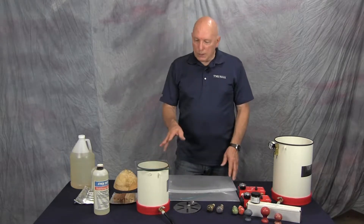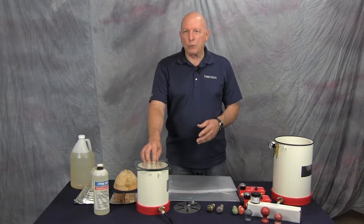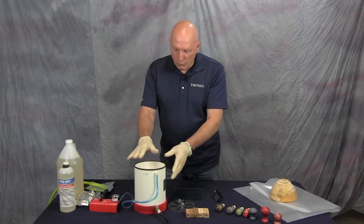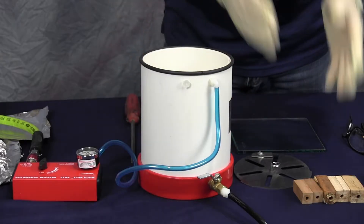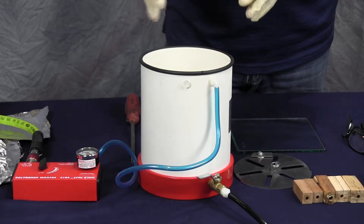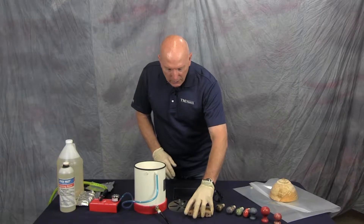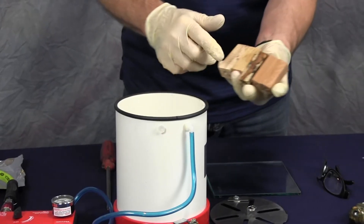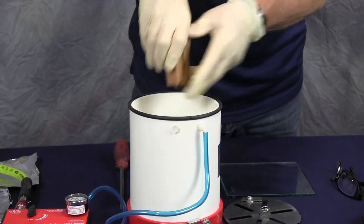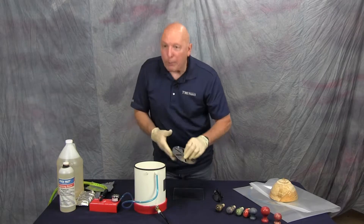Now we're going to get into the particulars of how to actually impregnate some pieces with resin. We're going to do some pen parts using this smaller container — it's perfect for pen parts and doesn't take a lot of resin to fill it. You can see there's some spalting in these pieces, and the wood is pretty soft. That's why we want to impregnate it so that it will be able to be turned and not fall apart while you're doing that.